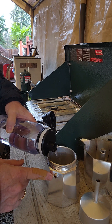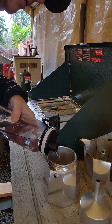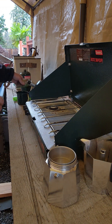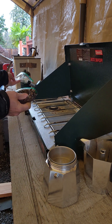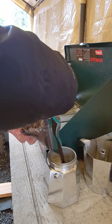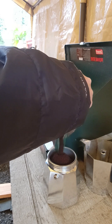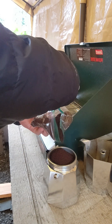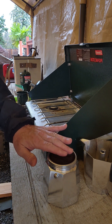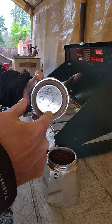Fill the water up to the pressure relief valve. Add your coffee and level it out. You don't want any coffee grounds on this rim because that will impact the seal with the top — it will impact this seal right here.